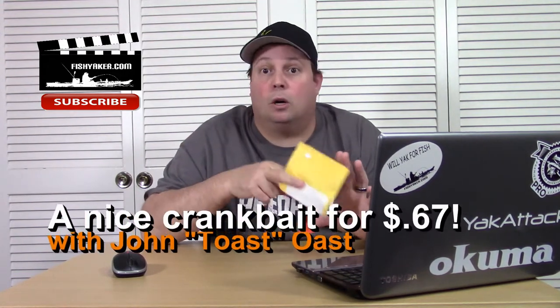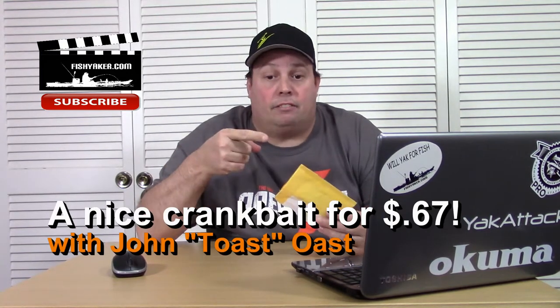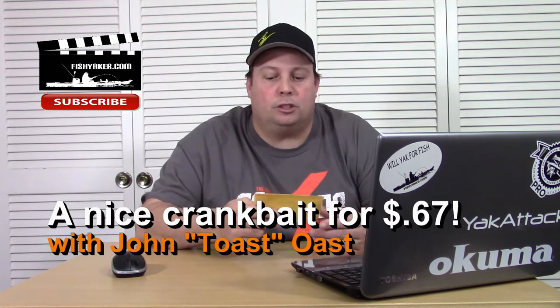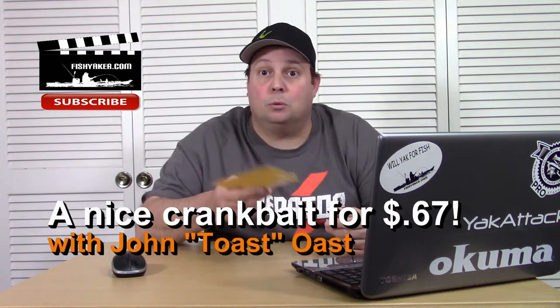Hey guys! Here's another really inexpensive fishing lure off of AliExpress. I've got it up here in front of me. This one I wasn't expecting too much from, but it really does work.